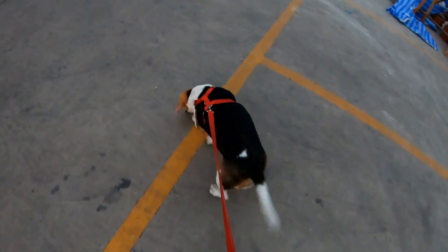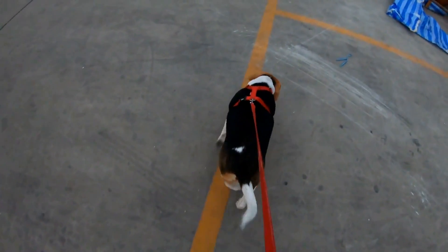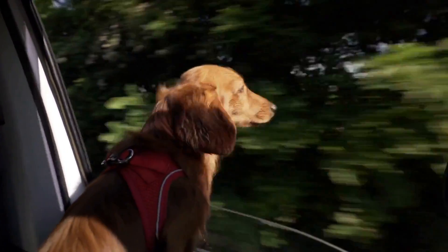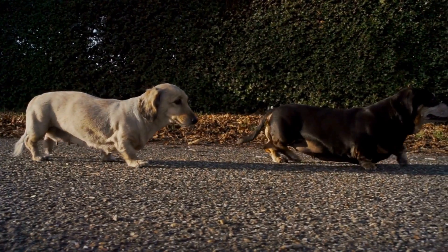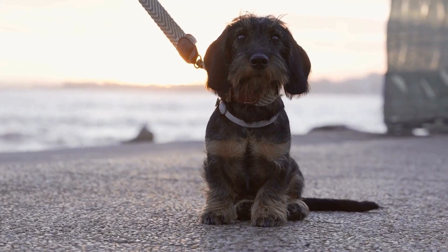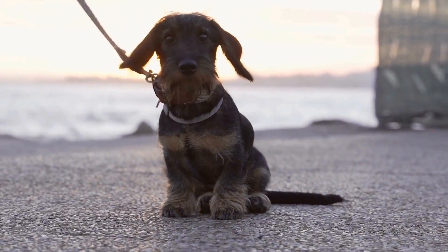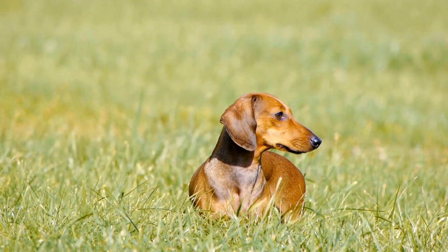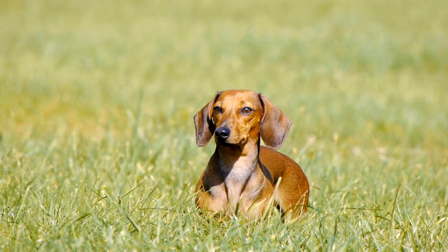Bathing – Wire-haired Dachshunds should be bathed every 6 to 8 weeks, or as needed. Use a mild dog shampoo and conditioner specifically formulated for wire-haired breeds. Avoid over-bathing, as it can strip the coat of its natural oils. Regular Trimming – Trim the hair around your wire-haired Dachshund's face, ears, and paw pads to keep them neat and tidy. A professional groomer can help you with this, especially if you are unsure about how much to trim.